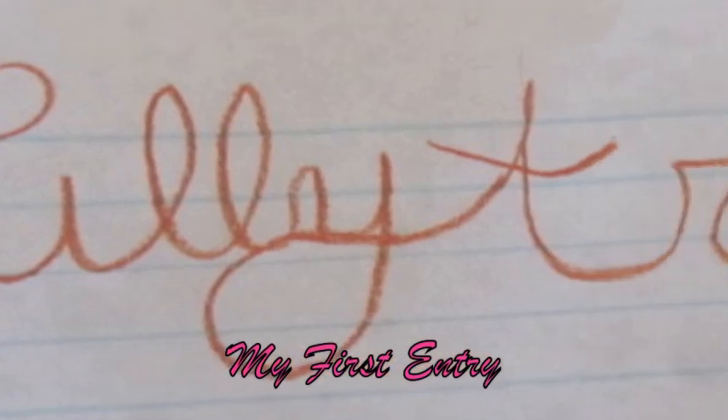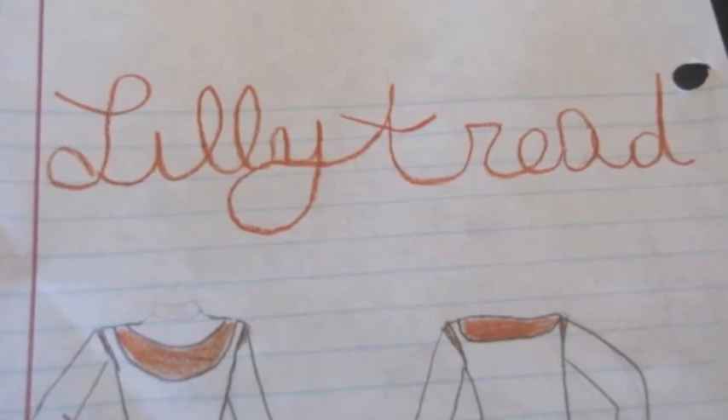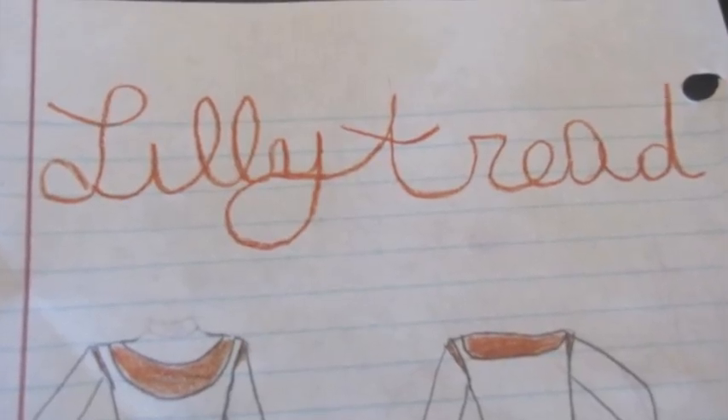This is my first entry for Liberty Jane's Not Bummer Summer Contest. I like to call this outfit Lily Tread. I tried to combine spring and summer colors to create this outfit. This look would be good for church, parties, or any nice occasion.